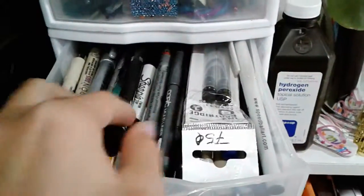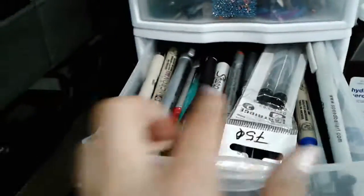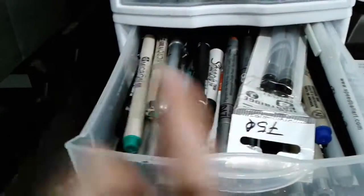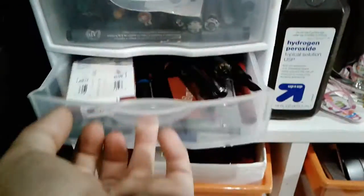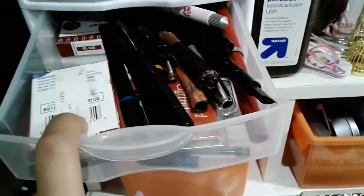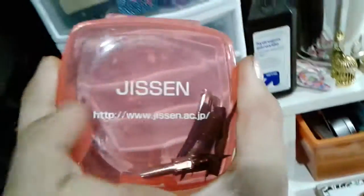In the fourth drawer I have my expensive liners that are my Copics, Prismacolors, Uni-ball, and Micron. In here I have my fountain pens, these are dip pens, I have some refill ink and some regular fountain pen nibs.